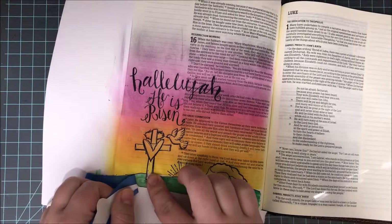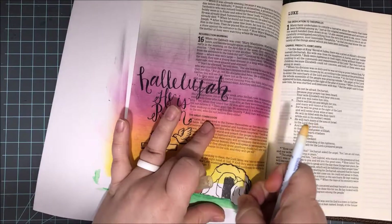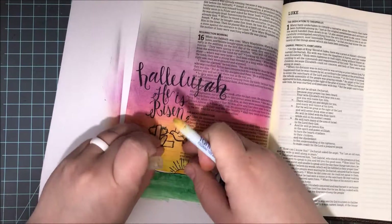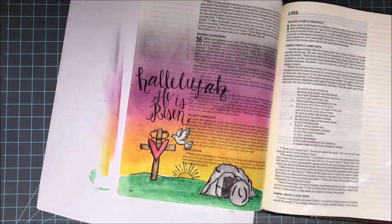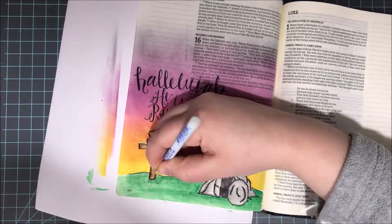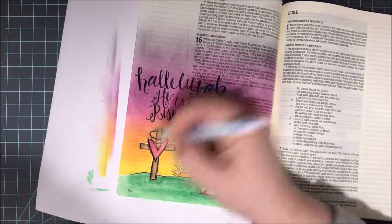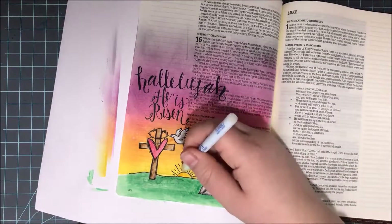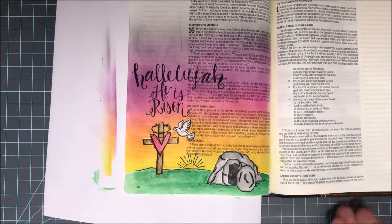Once I had my sunrise completely distress inked up, I'm going to go ahead and start removing masks. Some of my masks were a little bit large, especially on that horizon line, so I have a little bit of white space. I have a quick and easy fix for that. I take this Fantastics tool, dip it in the color ink I need — in this case mustard seed — and I just come in and buff that right into the white space. I also had some areas around my cross, so I dipped that in mustard seed and a little bit of spiced marmalade to quickly buff in and fill any white space that was left.